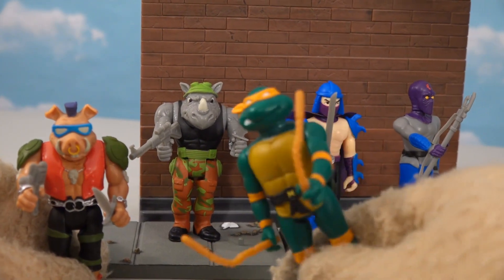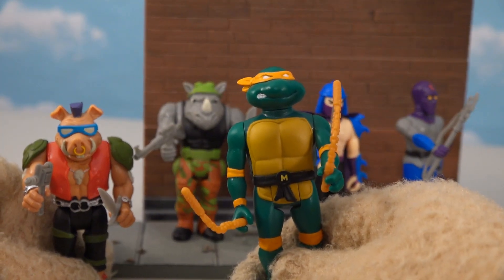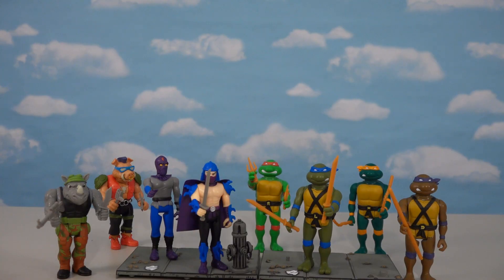Cowabunga! There they are - eight really awesome figures in series one of the ReAction Ninja Turtles set. We've got the good guys on one side and the bad guys on the other - it's going to be one awesome fight. I'm not sure where you can buy these other than eBay; they were available on the ReAction website for a while but I think they're sold out now, so just keep your eyes peeled, kids.